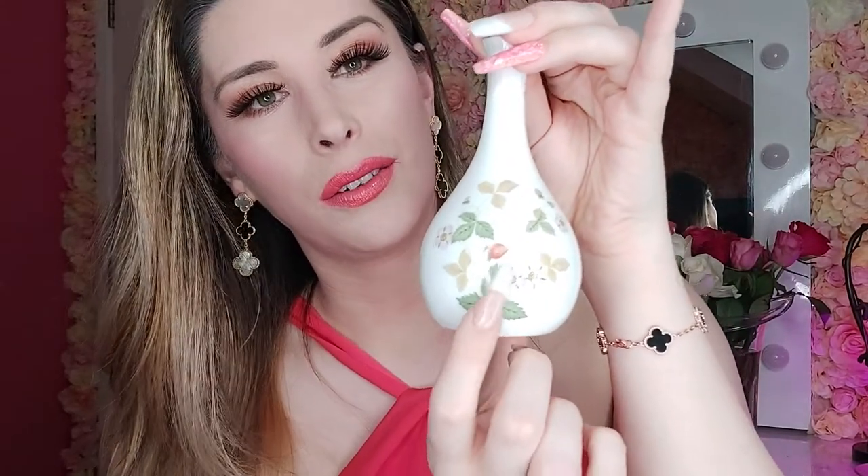And next I have a smaller vase — very pretty, love this vase. And another vase, this is the last vase, once this is done all the vases are out of the way. And again smaller design with the larger design on the front.